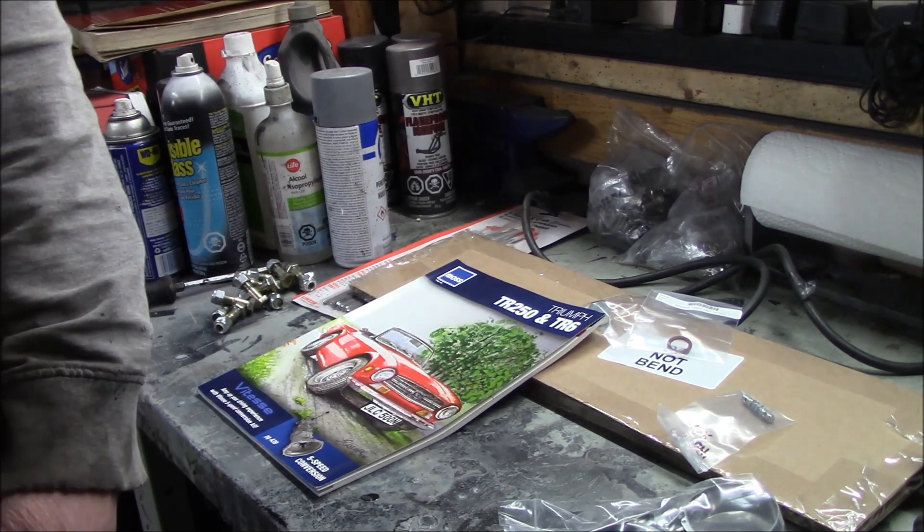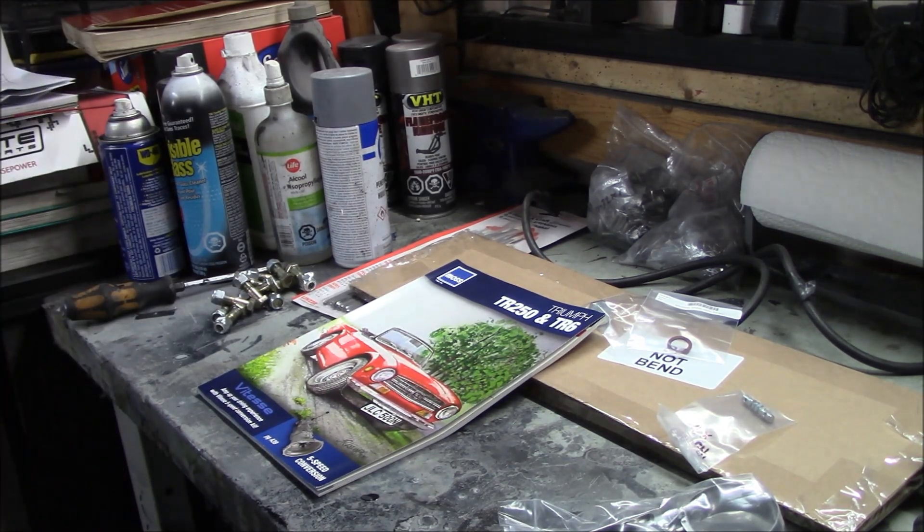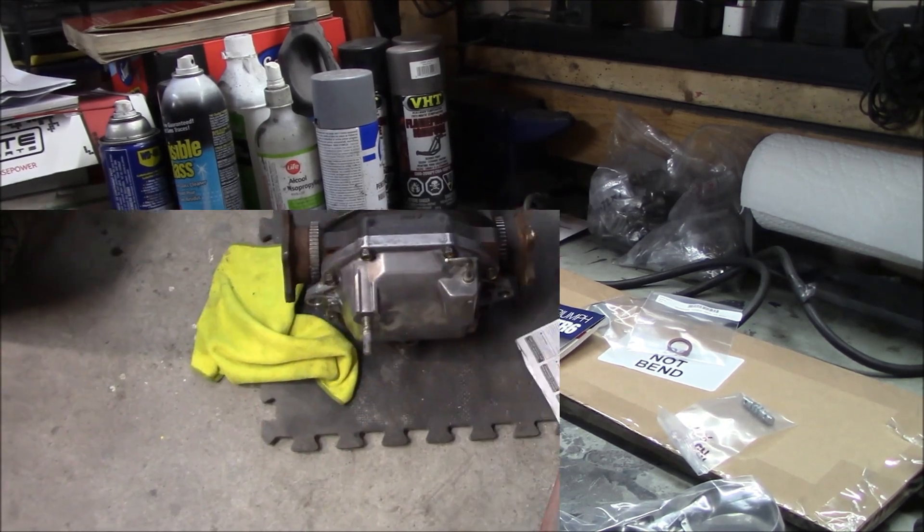That's it for unboxing. I'm going to grab the instructions from the Good Parts differential installation kit and read those tonight. The hockey game's on, so we're going to go inside and enjoy that.